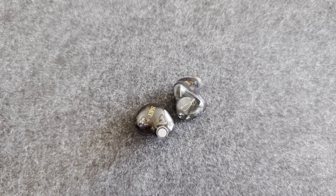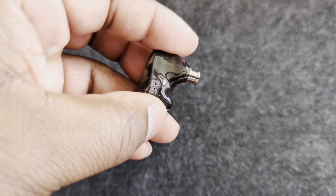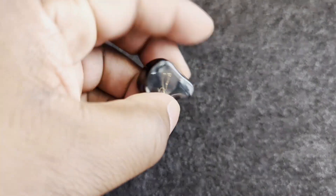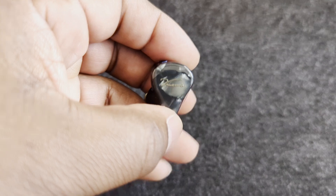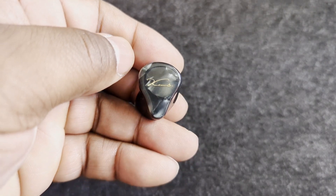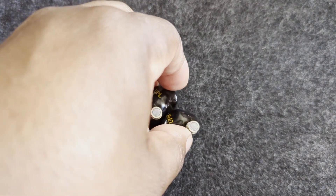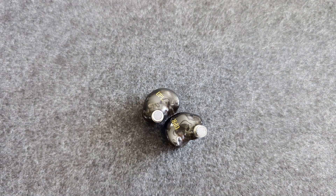Very resolving set of IEMs. So it makes a lot of sense to pair these with a capable source, although they will sound pretty good even off a cell phone. But really, that would be damning them to subpar sound in my opinion. You really want to pair them with a source that is much more capable.